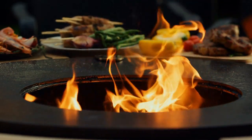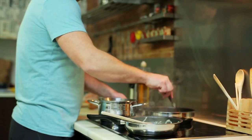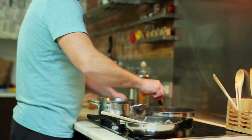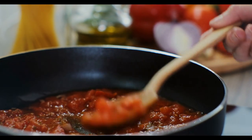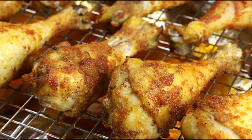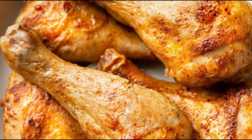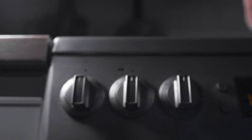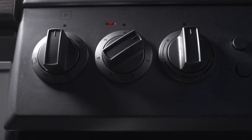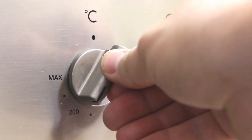Method: Preheat oven to 500 degrees Fahrenheit (260 degrees Celsius). In a saucepan over medium heat, combine water, ketchup, brown sugar, vinegar, lemon juice, and Worcestershire sauce. Add salt, mustard, and chili powder. Simmer for 15 minutes. In an oblong baking dish, place chicken thighs and pour sauce over them. Cover very closely. Bake for 15 minutes in the preheated oven, then 1 hour at 300 degrees Fahrenheit (150 degrees Celsius). Mix well, then bake for 15 minutes with the cover off.